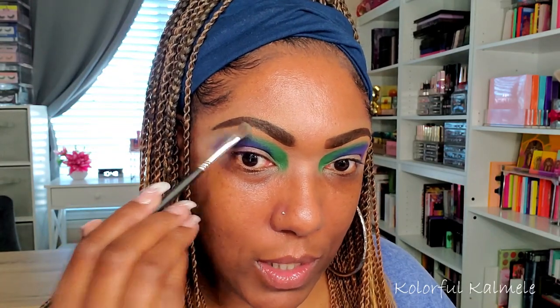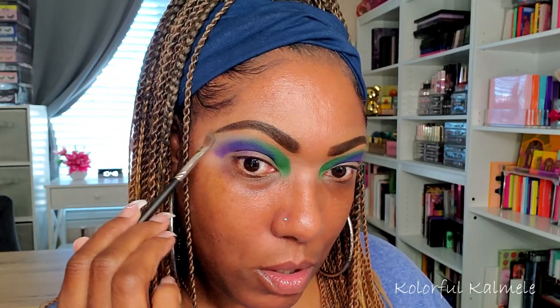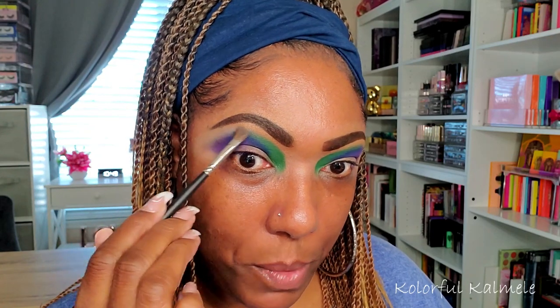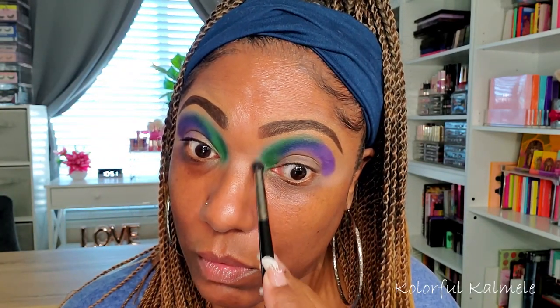I'm going to try a little bit of Mothman, which is the lightest shade in the palette, to see if I can use that to soften up the purple a little bit. I didn't really want that green feel but it's okay — I just want to soften up that purple.